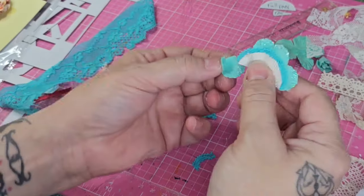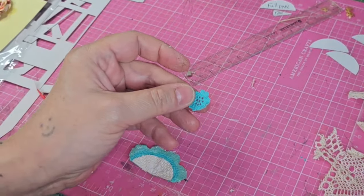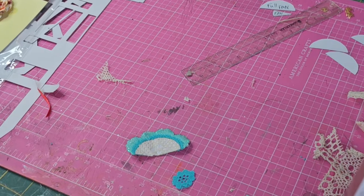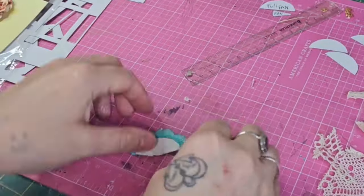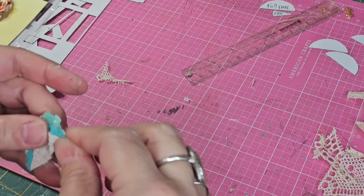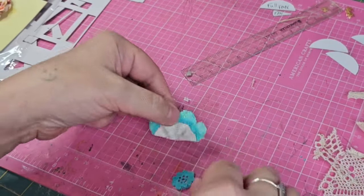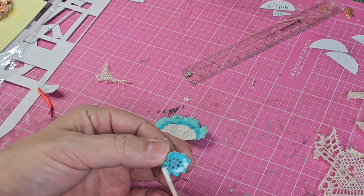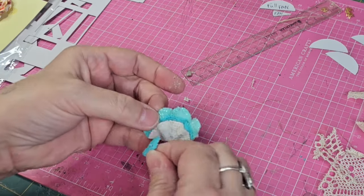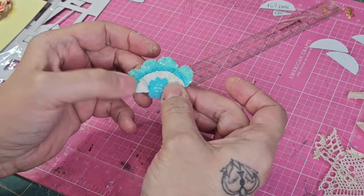Once all my pieces are on, I press them down firmly to make sure they're sticking well. I decided to cut out a little flower piece from the lace and place it in the middle on the bottom for embellishment, to tie in the top trimming and bring it all together. Then I'm going back in to add my creases and folds — they don't have to be so sharp. You just want to be able to tell the fan has some folds in it.